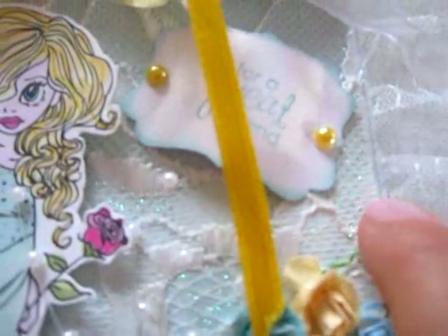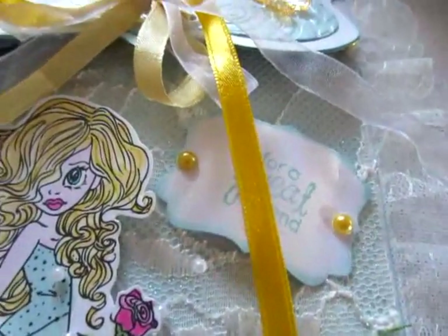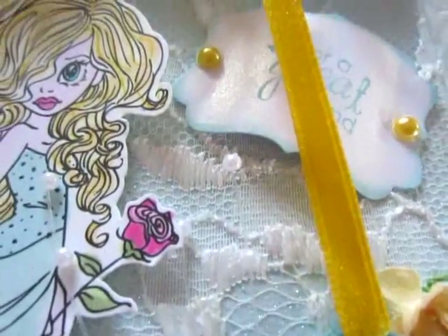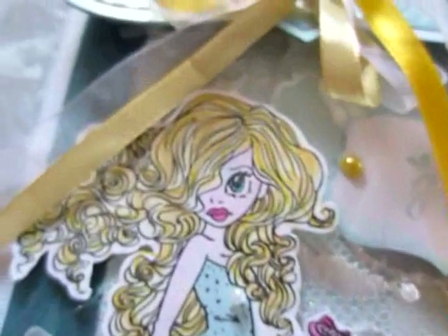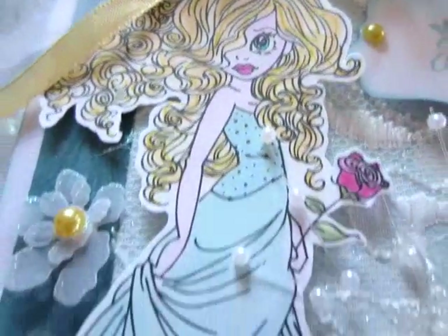I used a fabric lace with glitter. Can you see it? The image — oh, so sweet. I love this image.